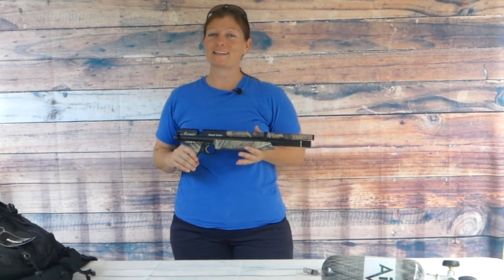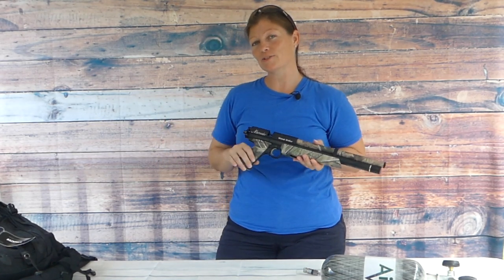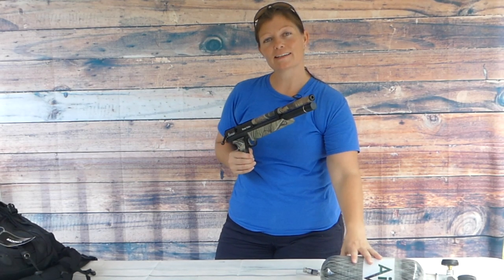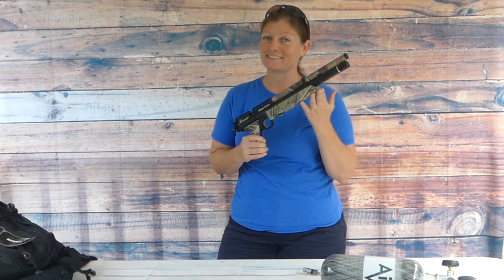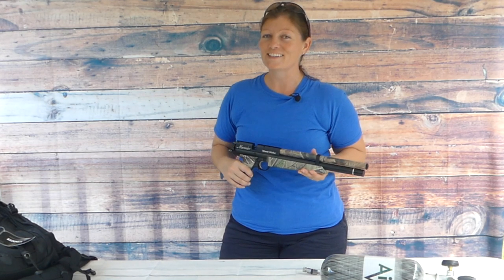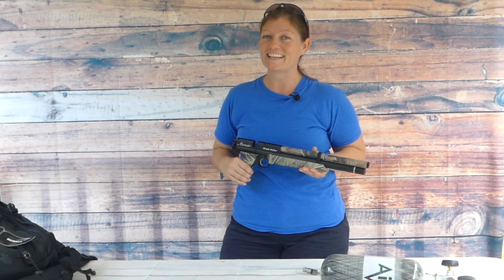Well guys, I've unboxed it, and you know what that means. It's time to mount the scope, decide whether I want to shoot it as a pistol or a rifle, fill it with my new tank, and do some testing, because I want to find out what this baby's favorite pellet is. That's it for today — I'm Airgun Angie with Airgun Web and Airgun Web TV. Thank y'all so much for watching. Y'all don't just have a good day, have an awesome one. See ya.